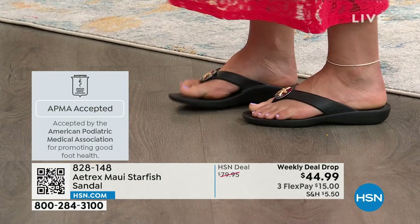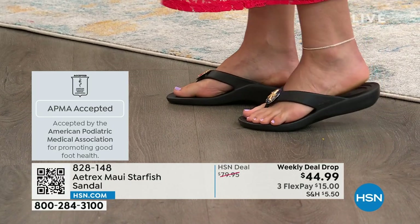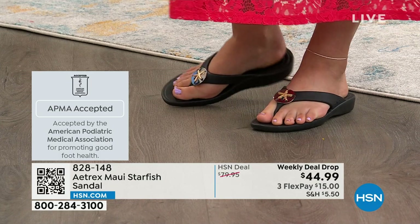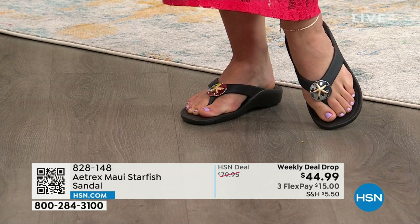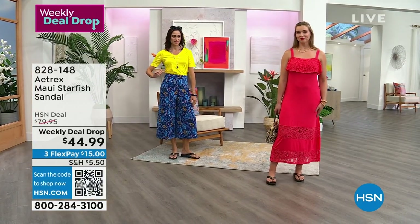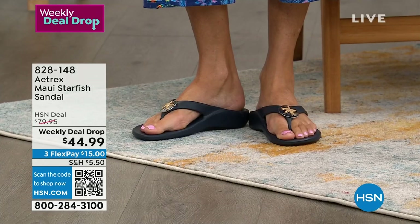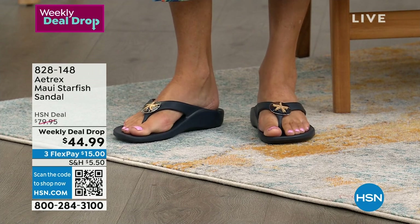I have on the black, and I'm going to get my card so I can tell you the wonderful range of sizes — size 5 to 11 medium. The toe post is super soft, and these are all full sizes, no half sizes. So if you're a half size, go up.